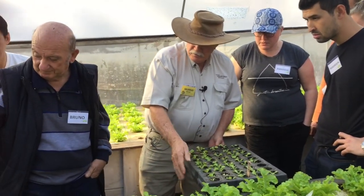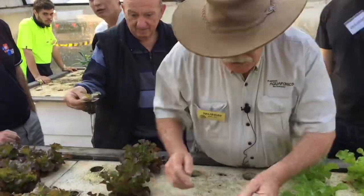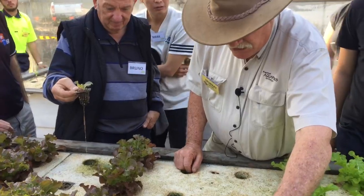There's some over here. This one's got all the roots going. We can plant these out now if we want to. And you see how hard this is?